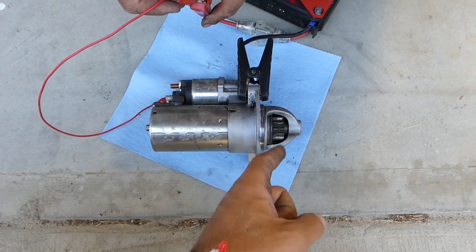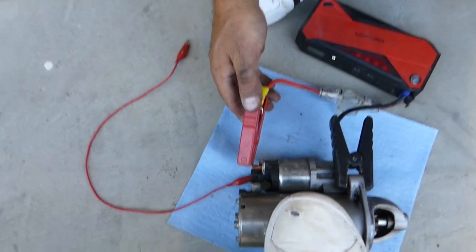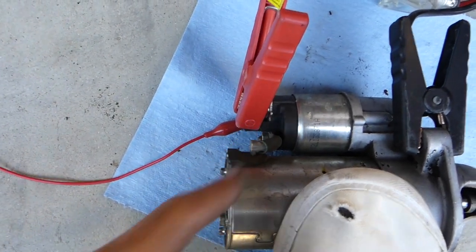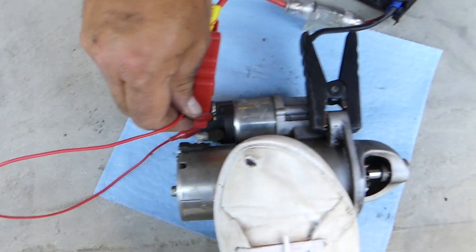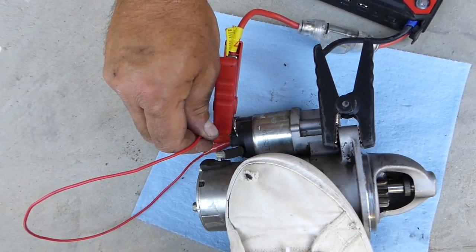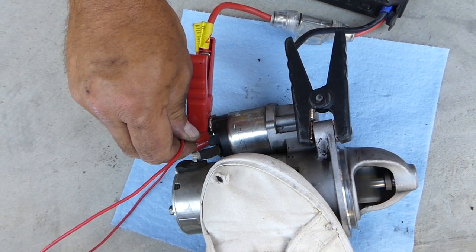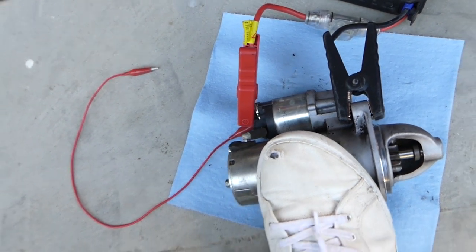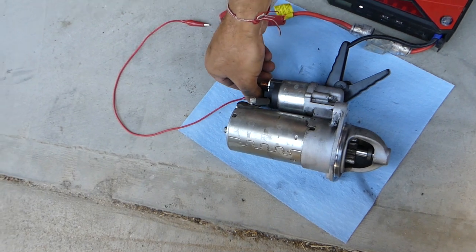Now watch what's going to happen — it's going to kick the gear out. So the Bendix works. Now to test the full starter, you need to connect that 12-volt supply wire to the big wire, then touch the Bendix wire to the 12-volt supply wire at the same time. It will kick the gear out and the starter will engage. That's the whole procedure for testing them to see if they work or not.